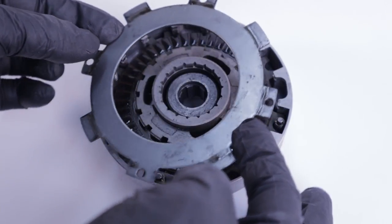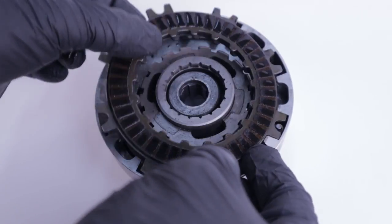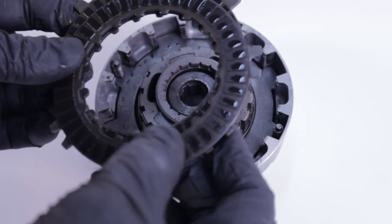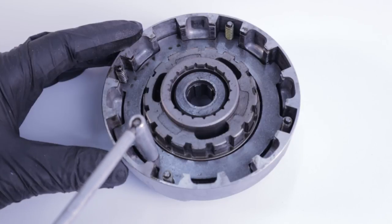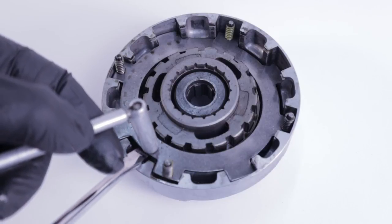Remove the outer clutch plate. Next is the three-disc clutch pack. Then remove the last plate called clutch plate A. Be careful when removing this plate not to lose track of these four little springs you can see on the perimeter of this plate.